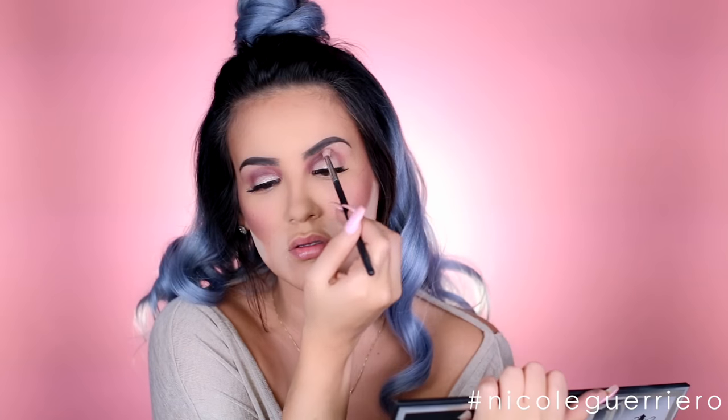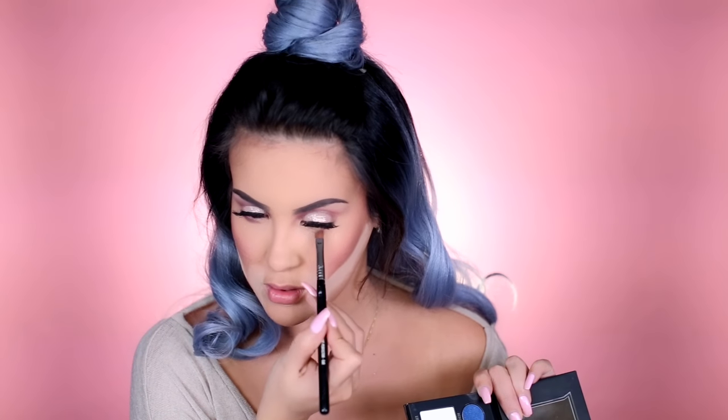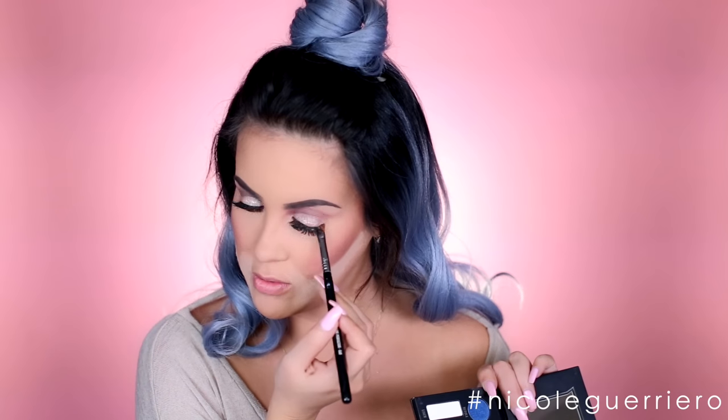I'm going to go back into the color Silk and add a little bit more to our crease. Then with an angled brush, we're going to add this to our outer corner and lower lash line eyeshadow area. Me and lower eyeshadow, we really don't get along. We'll take a fluffy brush to blend that out a little bit, and then we can add mascara to our lower lashes.